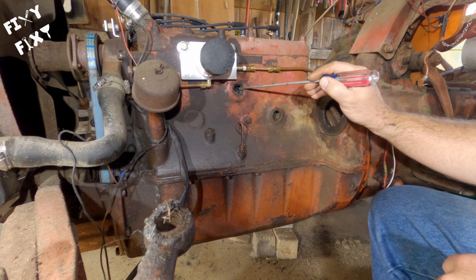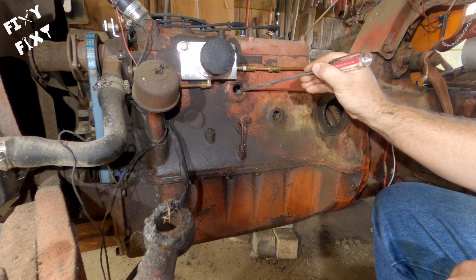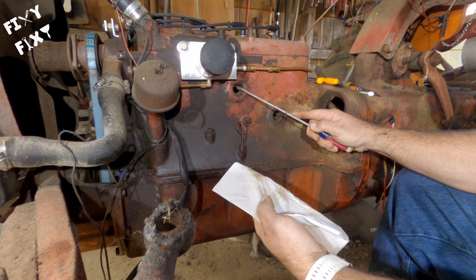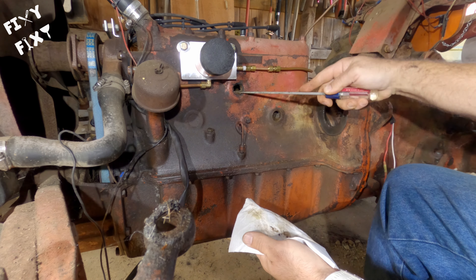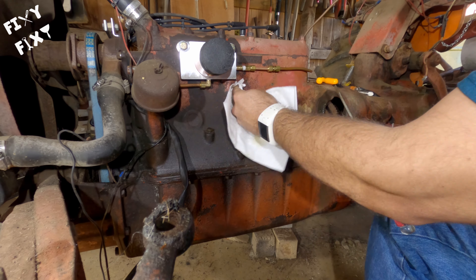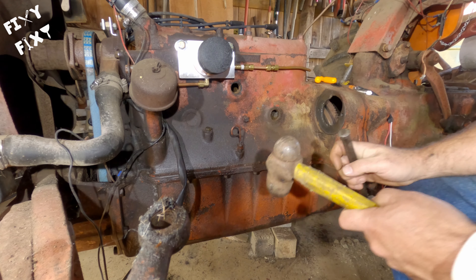These plugs here are a little different than your average freeze plug. They're kind of a domed piece of steel - you hammer them in to get them to go in, and then you hammer them further in to get them all the way out. That's why I'm using a punch to drive them in the way I do. Since this one came up pretty clean, let's move on to the next one.